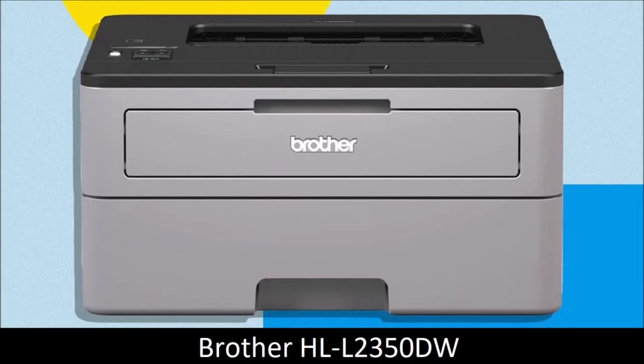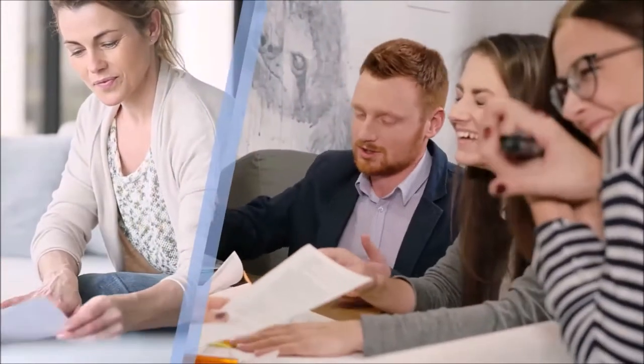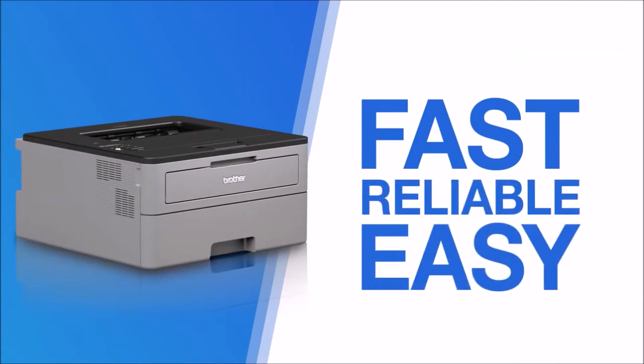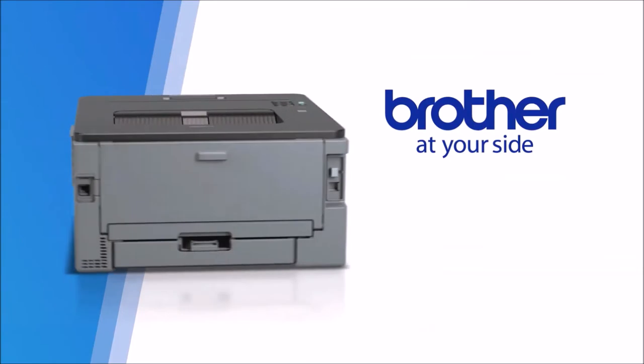Brother HL-L2350DW: the best monochrome laser printer. The Brother HL-L2350DW is a monochrome laser printer — period. It doesn't do anything else. It is a simple, powerful, and relatively compact device suitable for tight spaces such as bookcase shelves where other similar printers cannot fit.